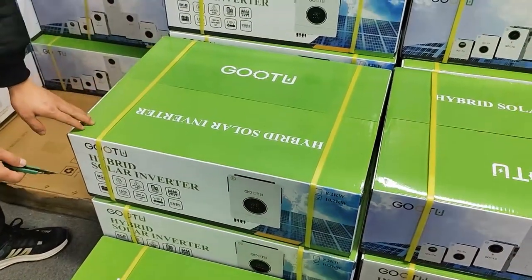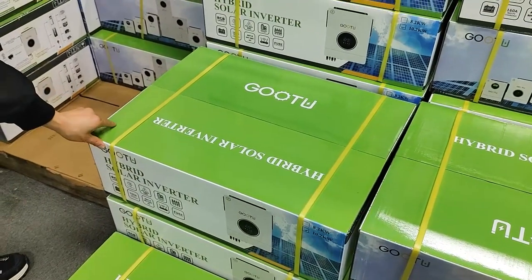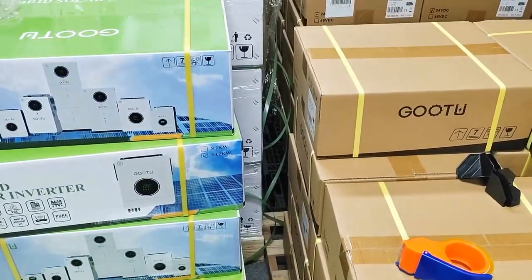This is our new package, it's newly designed, it's colorful. But our previous carton is just like this — it's just a normal cartoon, it's yellow.